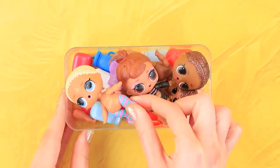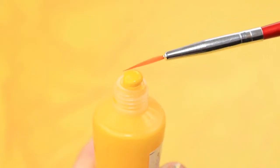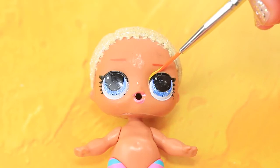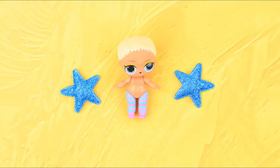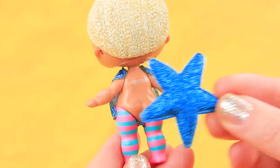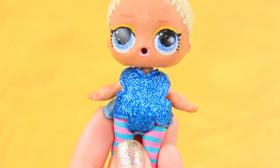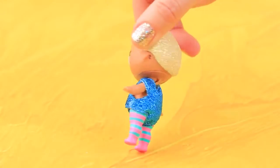Let's transform an old LOL doll! Your face is so dirty! Paint yellow-winged liner on the eyes using a thin brush. Attach a soft fabric star to the doll as a bodysuit. Glue the same star to the back. Join the stars — we get a sparkly bodysuit!